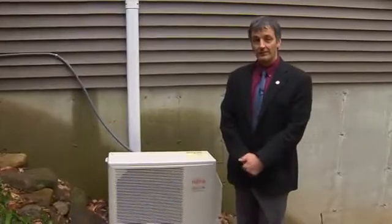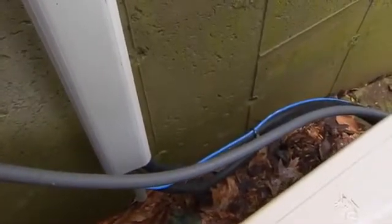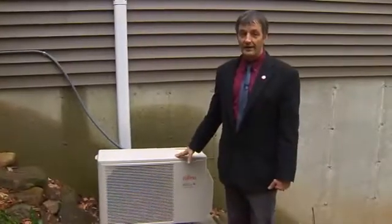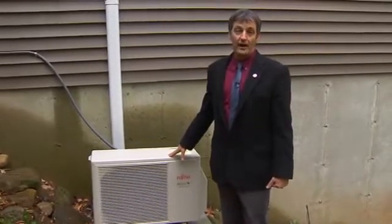The first component of the ductless heat pump we're going to look at today is the outdoor compressor unit. The main function of the outdoor compressor unit is to exchange energy with the outdoor environment to provide heating for the indoors during the winter and to provide cooling for the indoor environment during the summer.